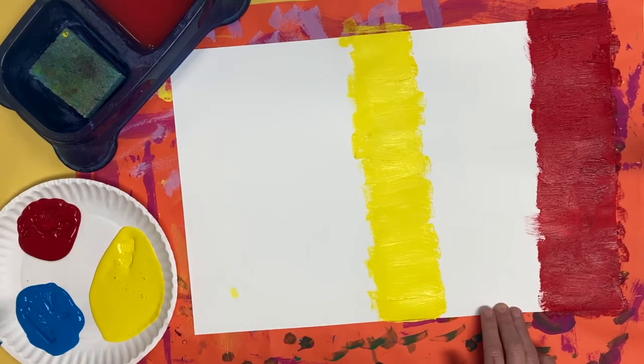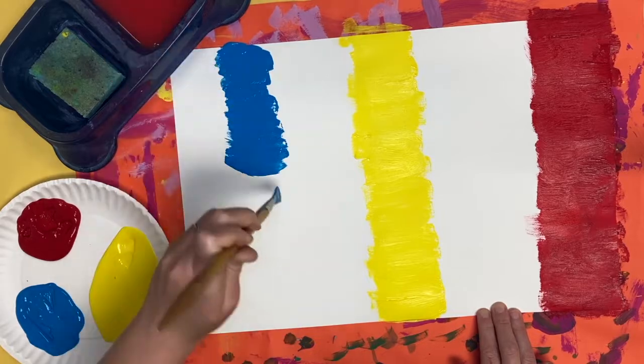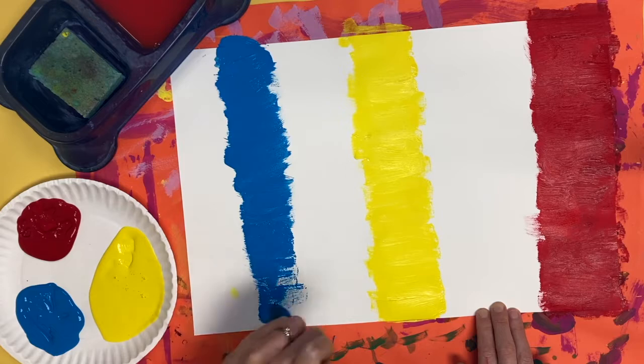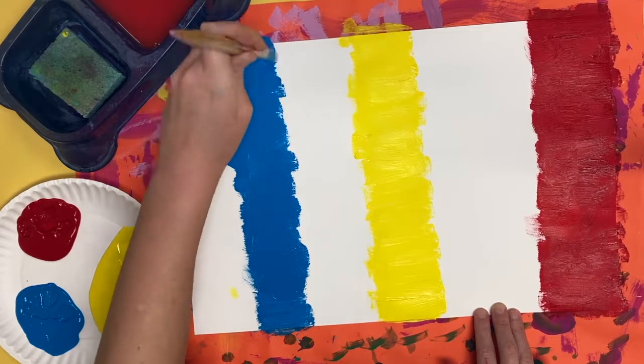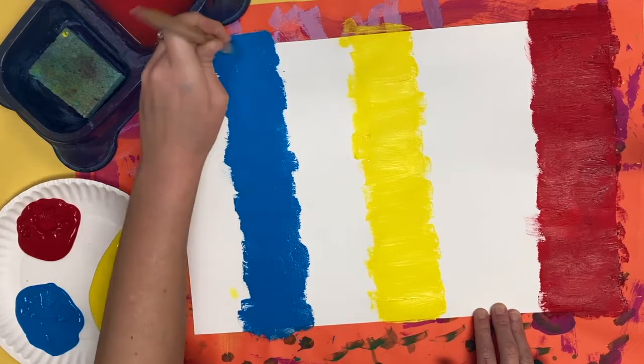Wash your brush before you switch to the next color. Now blue is not going to go on the edge of the paper — I'm going to save that spot for purple. We need to have space for six stripes, so I'm going to save that edge spot for purple. I'm going to put blue between the edge and yellow.